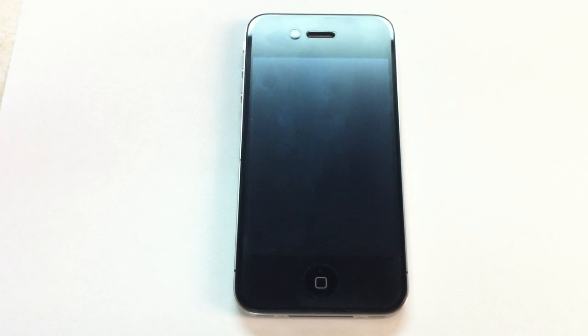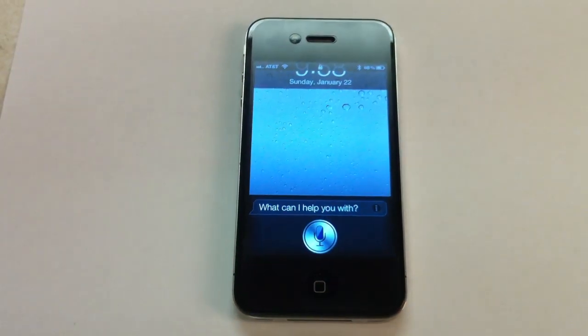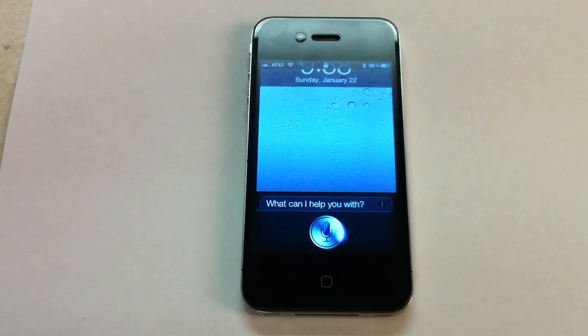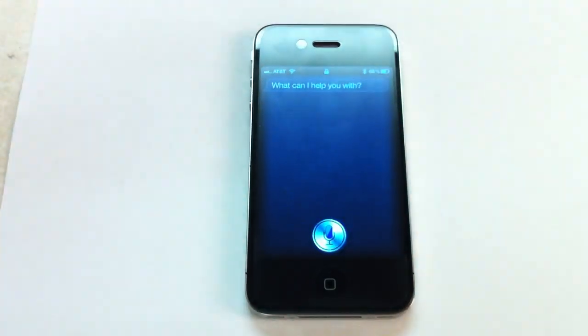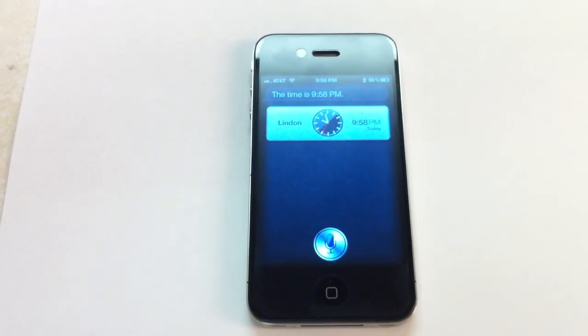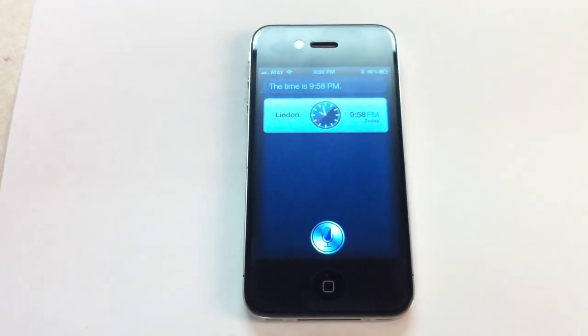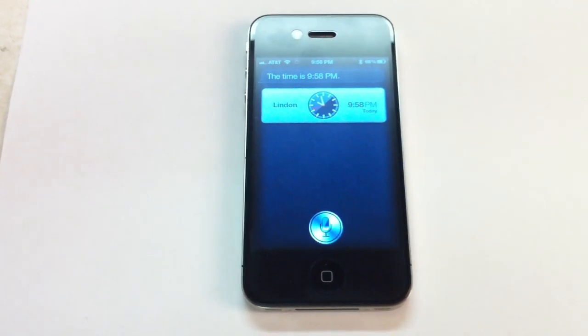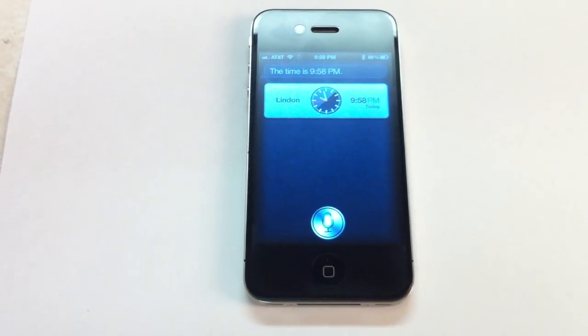Siri. Siri, what time is it? You'll notice you don't hear any of the Siri sounds or her speaking to us because it's actually going through the Bluetooth headset. Siri, text John Smith — I'll be 15 minutes late.